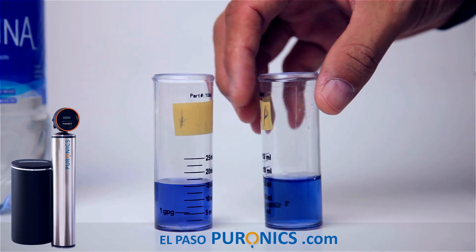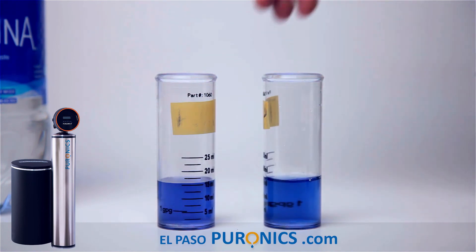So that means if the system can process 60,000 grains before it regenerates, and we have 30 grains per gallon, then 10 gallons gives us 300 grains, 100 gallons gives 3,000 grains, 1,000 gallons gives 30,000 grains, and 2,000 gallons gives 60,000 grains. So the system has to process 2,000 gallons before it regenerates itself — a normal single-person household uses about 2,000 gallons a month.